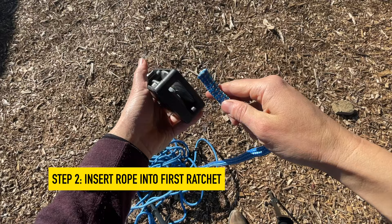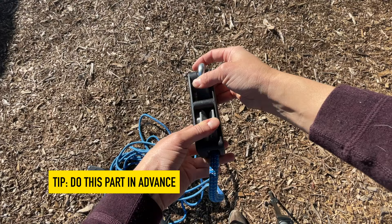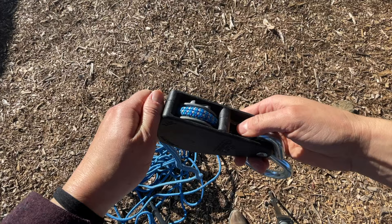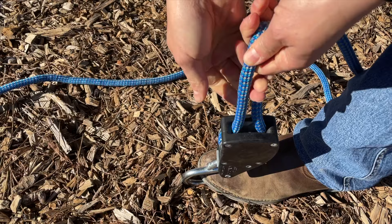The first thing you want to do is put the rope into the rope ratchet, following the direction of the arrows on the ratchet. This is going to be the hardest part of the whole process and I recommend getting this prepared before you leave. Once you do this the first time you won't ever have to do it again — you can just pack everything up in your bag already assembled. This part is a little bit of a pain just feeding the rope through.